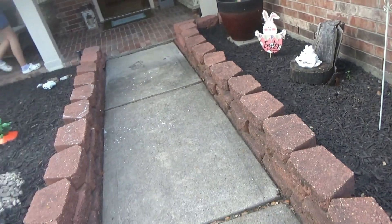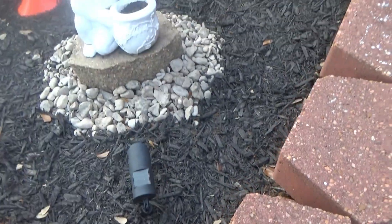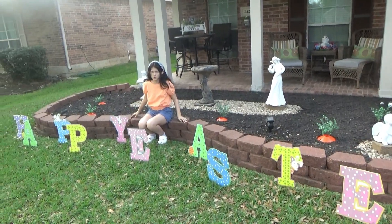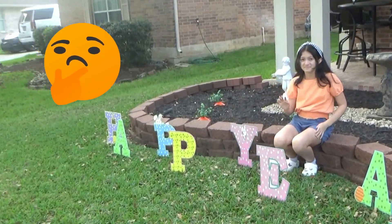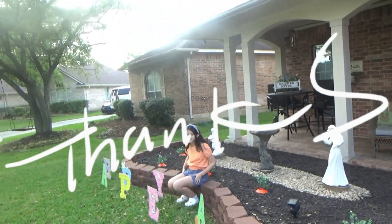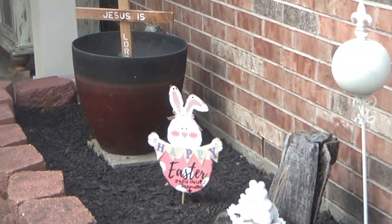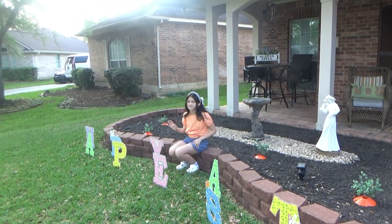I hope you guys liked the decorations! Here's me sitting down — I hope you guys enjoyed this video. Make sure to subscribe, like, share, and hit the notification bell. I hope you guys have a wonderful day. Happy Easter! God bless you, bless your wonderful day.